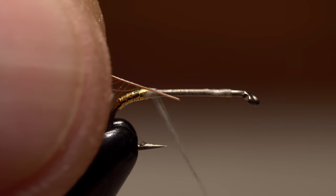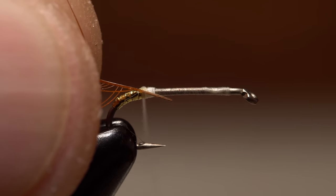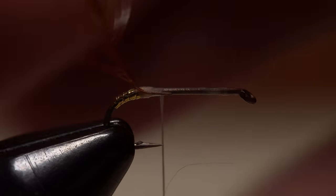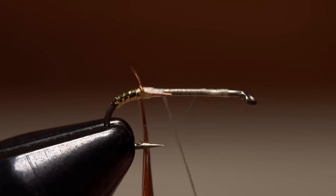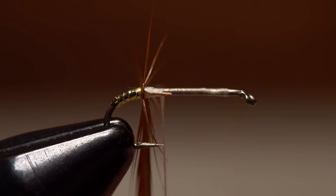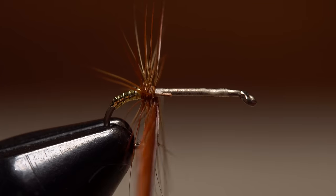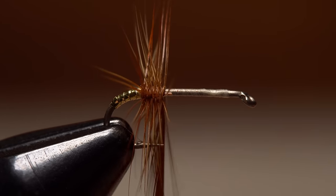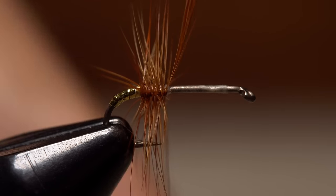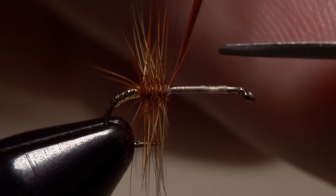Lay the hackle stem against the near side of the hook and take thread wraps to secure it all the way back to the start of the tinsel, then forward to about the hook point. Get hold of the feather and begin making touching wraps with it up the shank — notice how the extra bit of bare stem really helped out with that first wrap. Continue taking touching wraps with the hackle, usually five or six, until you reach your tying thread. Once there, use it to firmly bind the remainder of the hackle to the hook shank, then snip the excess off close. Oftentimes there will be enough feather left to tie an additional fly.